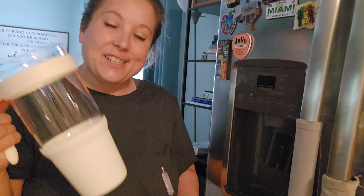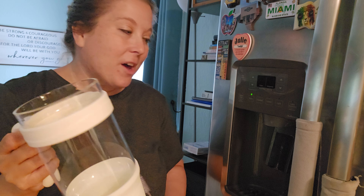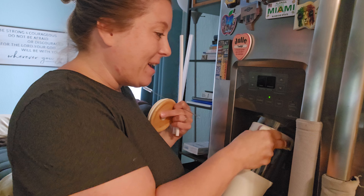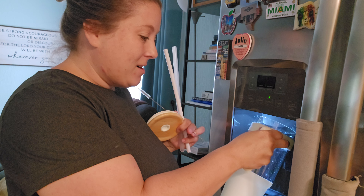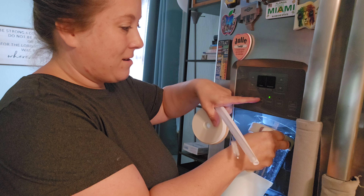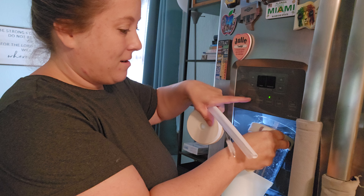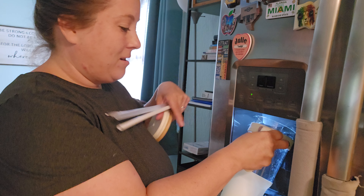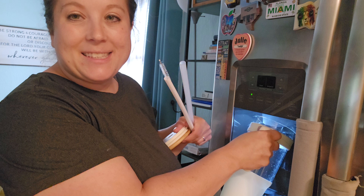I like this because getting hydrated is a challenge for me. Being able to see all the water I'm drinking gives me like a great nudge. So let me show you here — I'm going to go ahead and make my ice water, and it fills up real nice.